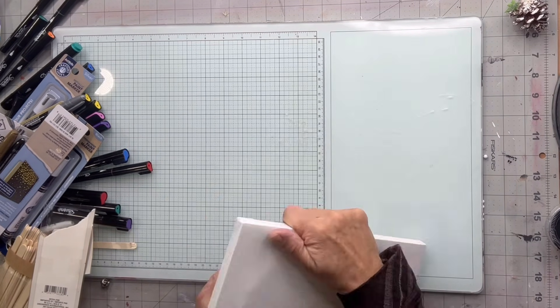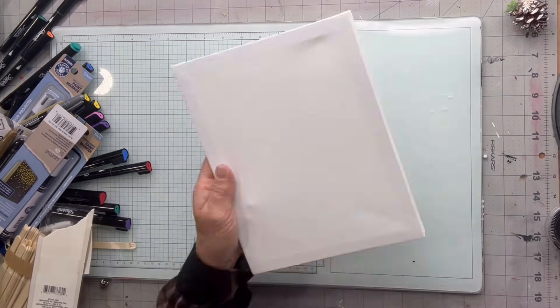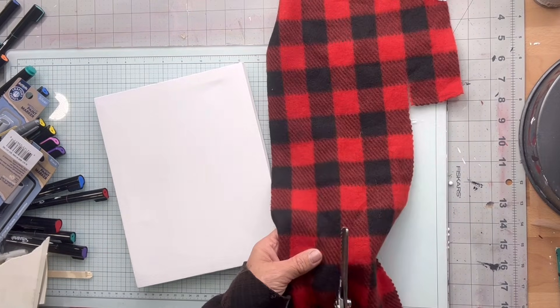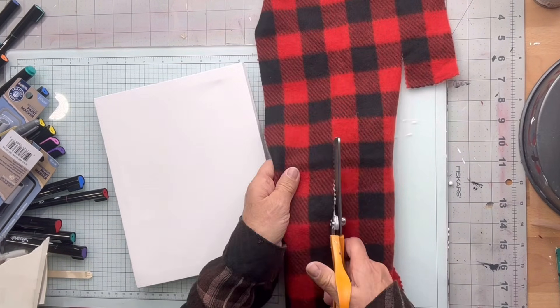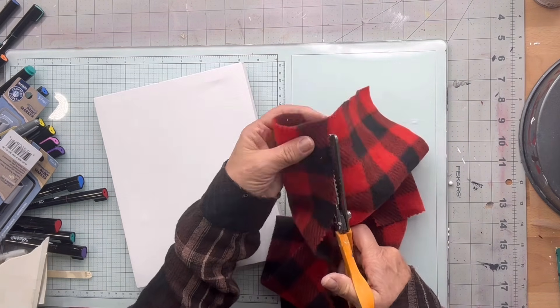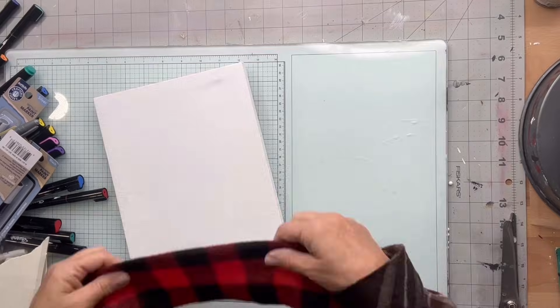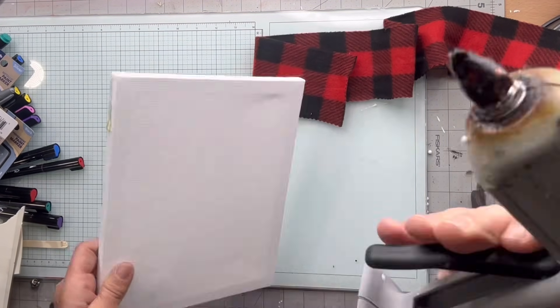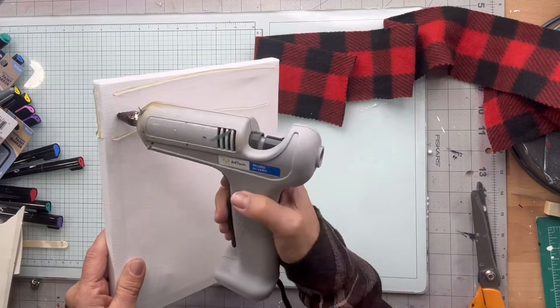This one's going to be pretty easy — all Dollar Tree items. I'm going to take this Dollar Tree canvas and then this Dollar Tree scarf that I did butcher in another craft, and I'm going to cut a strip using my pinking shears and glue that strip across the top of my canvas.